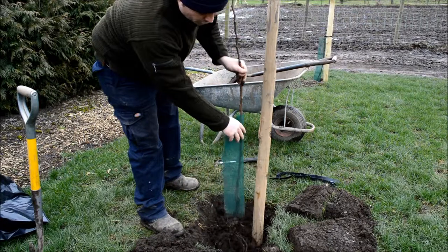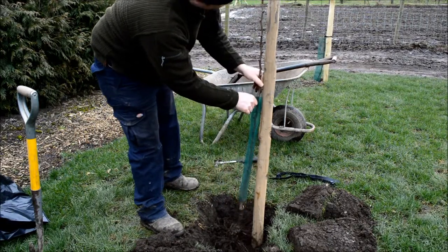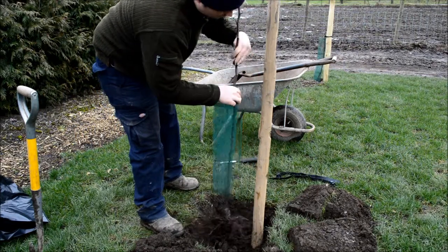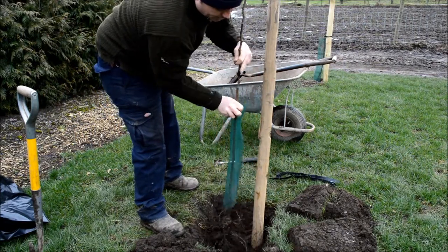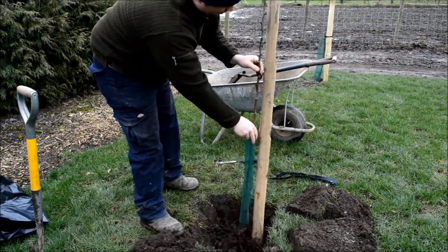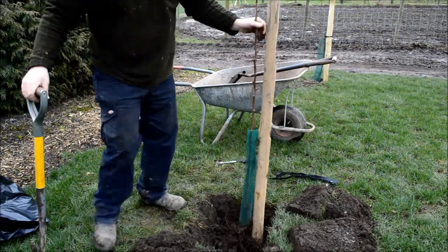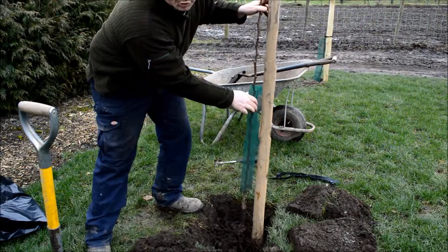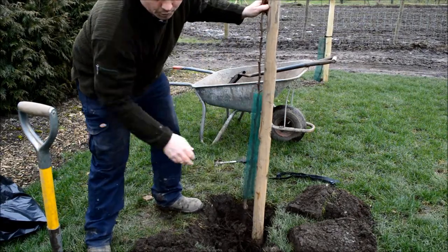Place the tree, just offering it up against the stake to see which way around it fits best. Make sure it's not too deep — too deep is worse than too shallow with trees.